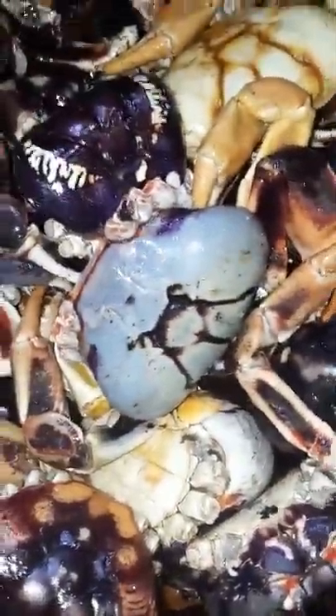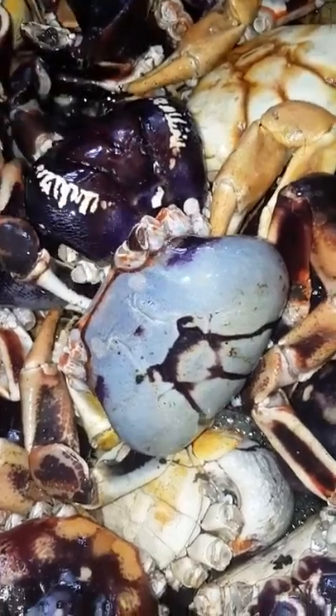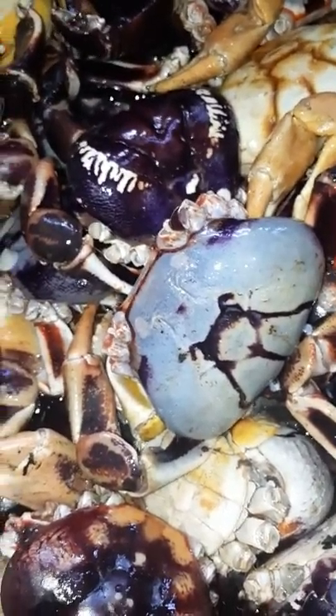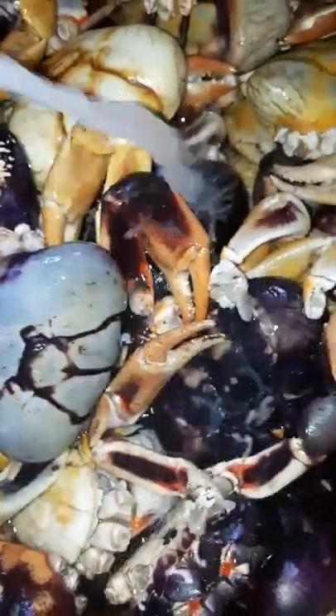We have a bowl of black crab here already. Like I said earlier, we're gonna put some vinegar on these, and then we're gonna pour lime juice on it. This is our cleaning process.